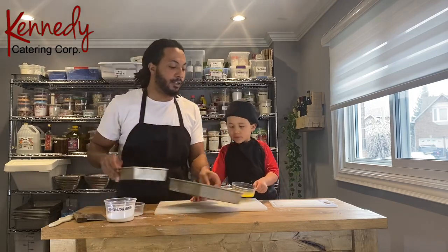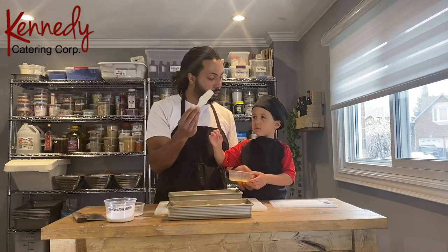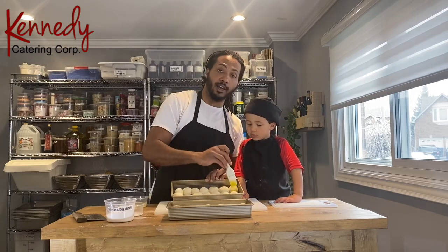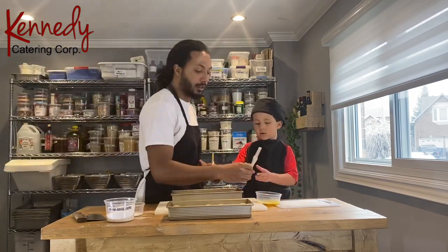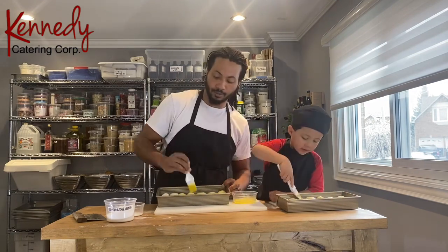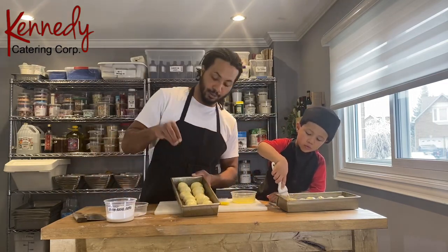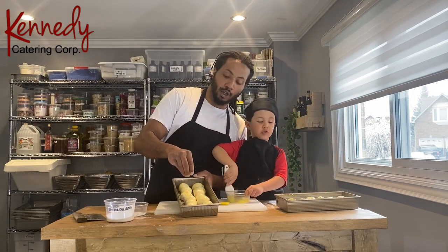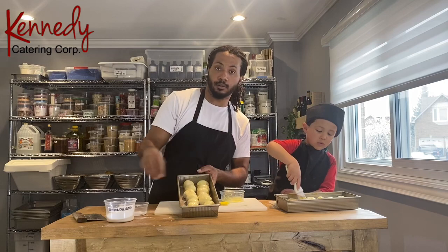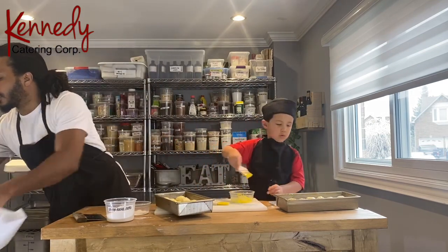Now we need to take the egg wash — we're going to use our brush, okay? Let me show you first: you're going to take a little bit and just brush the top of the buns and the sides. And then at the end we're just going to lightly sprinkle each top with some kosher salt.